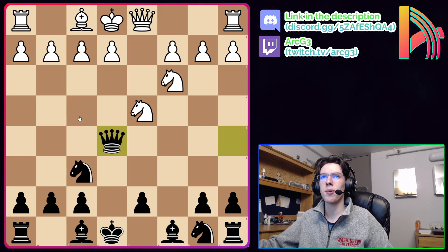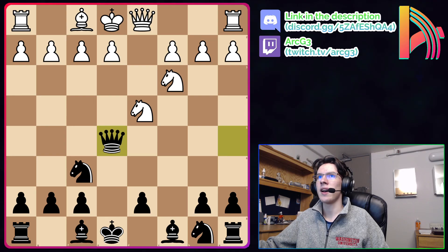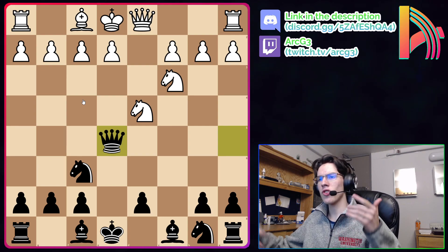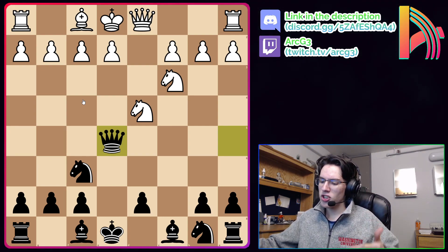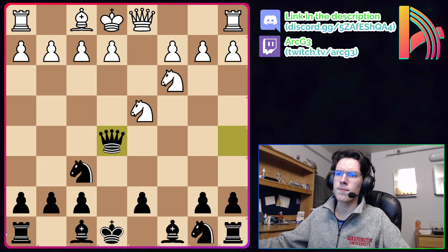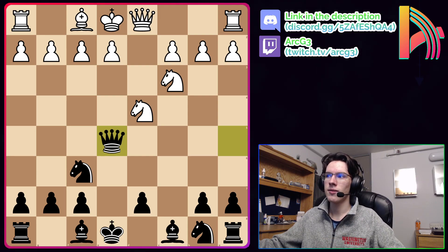That's all the lines I have prepared in the London. This is basically all my prep against the London as black, and it's worked wonders for me so far — now you can use it. I'll have a link to the study in the description. If this video helped you out, make sure to leave a like and subscribe because I'm dropping daily chess content, new chess videos every day, lots of instructive chess. See you in the next video.